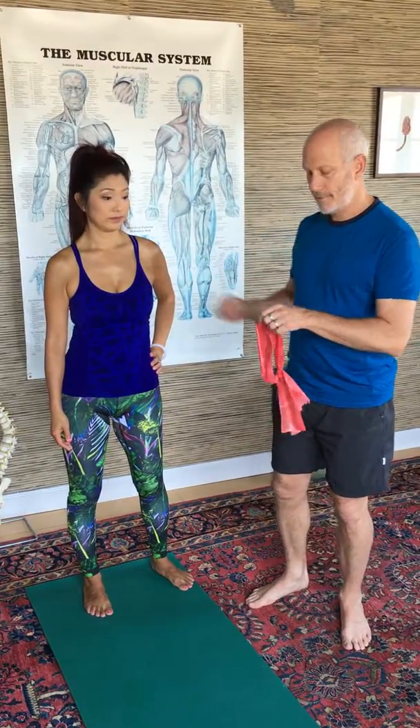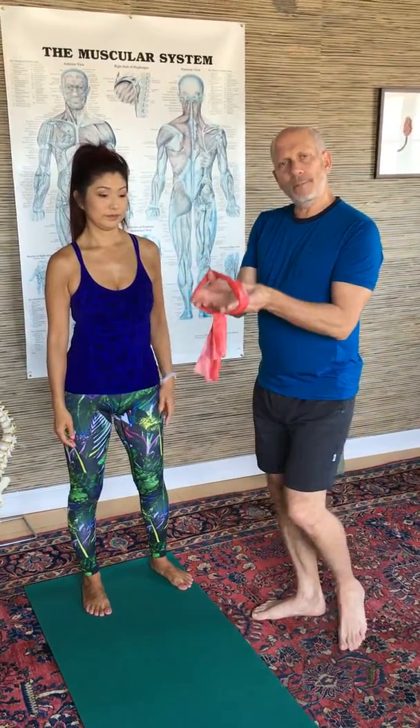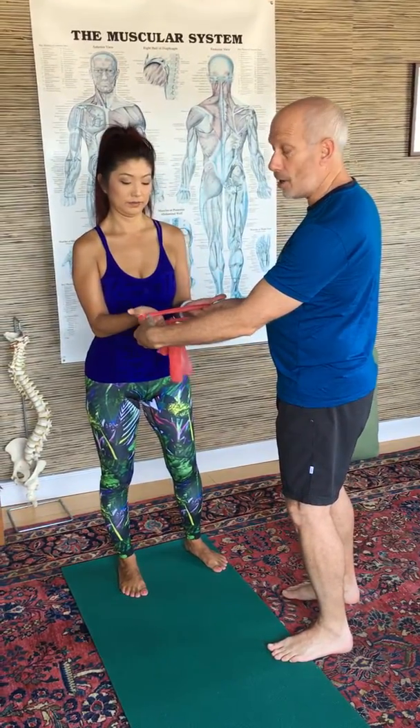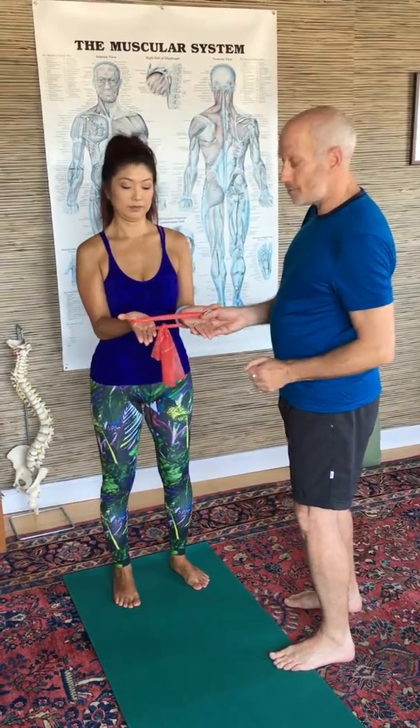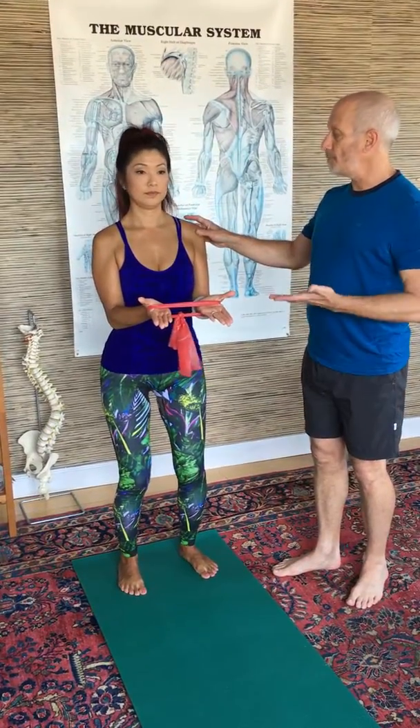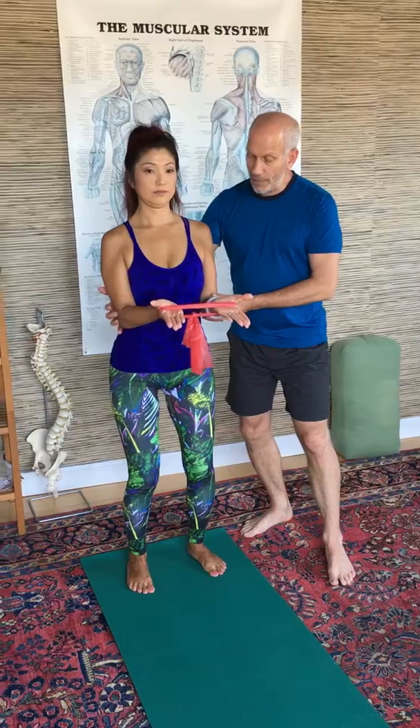This one is called flat palm external rotation and it works the infraspinatus and teres minor muscles, part of your rotator cuff. She'll take this band which has a bit of resistance on it and put it over her hands, flat palms with her thumbs exposed. Her knees will be slightly bent, she'll sit her tush back a bit, she'll open her heart, and the elbows are in at the sides.